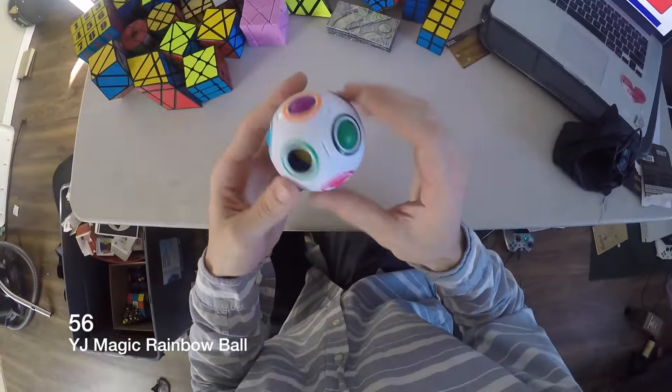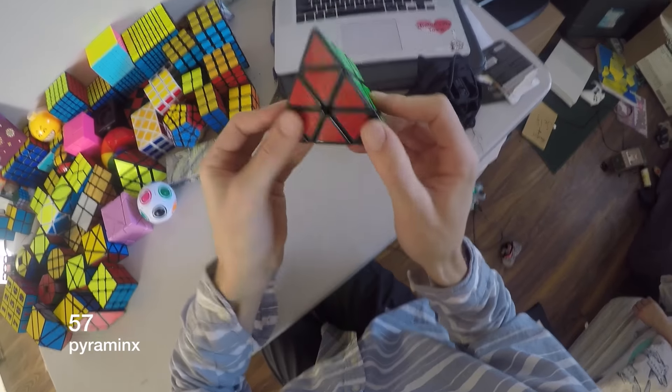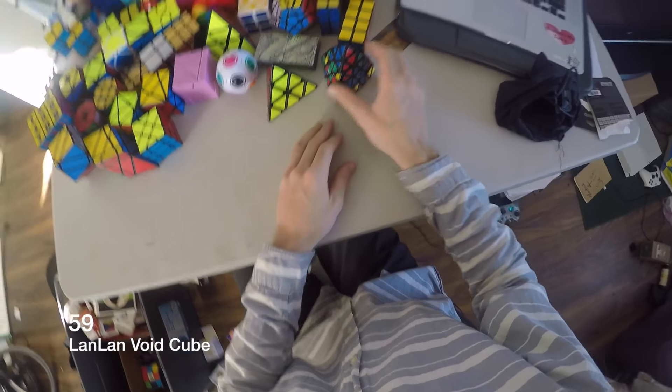This is some kind of ball thing — you stick your fingers in the holes. This is a Pyraminx, it's kind of cool. Professor Pyraminx — it's like the only puzzle I can't solve. I hate that puzzle.